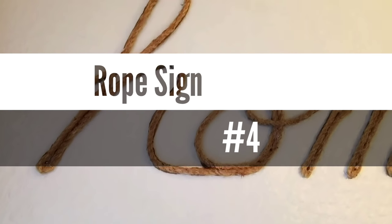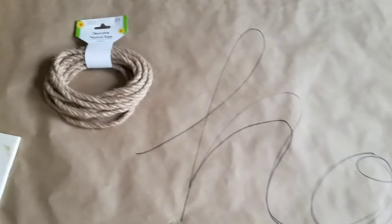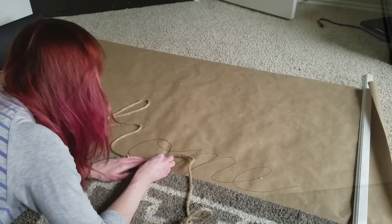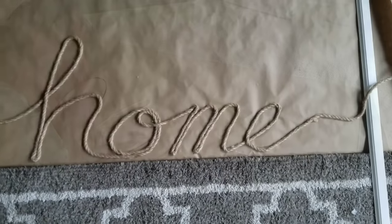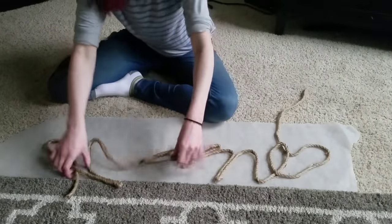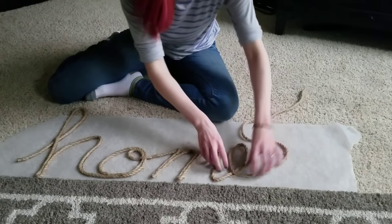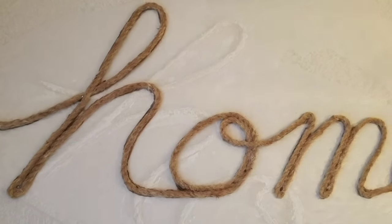Number four is my rope sign. I love the way this turned out. All I did was take Dollar Tree rope, some craft paper, and I wrote out the word "home." Then taking hot glue I glued the rope to the craft paper tracing my word. When that totally dried I ripped away the craft paper and the hot glue stayed on the back. I wanted it to be a little bit more firm so I laid it out on some wax paper and used regular Elmer's glue all over the sign and let that dry overnight. Now it's hanging in my entryway.